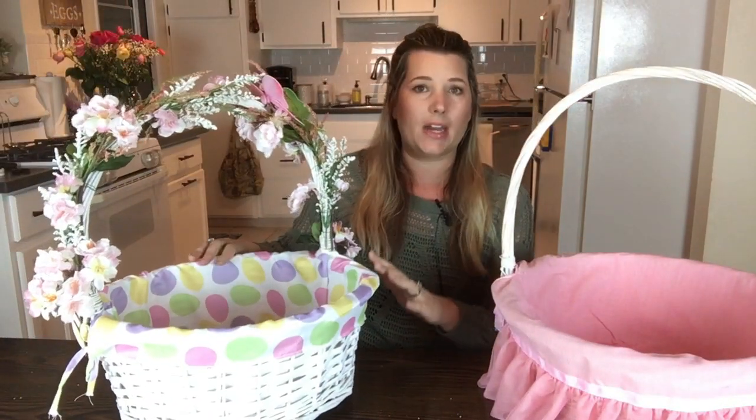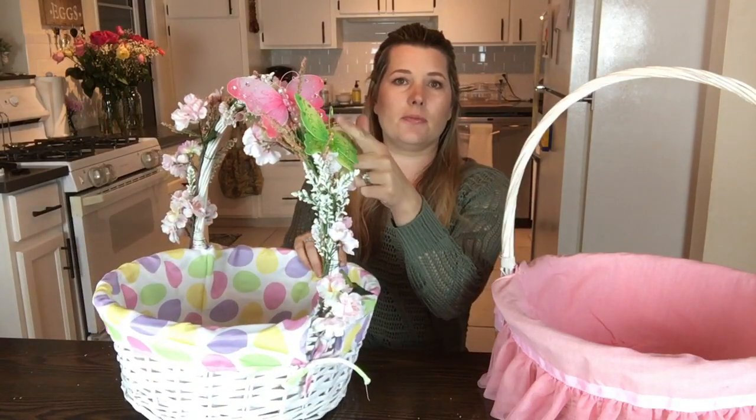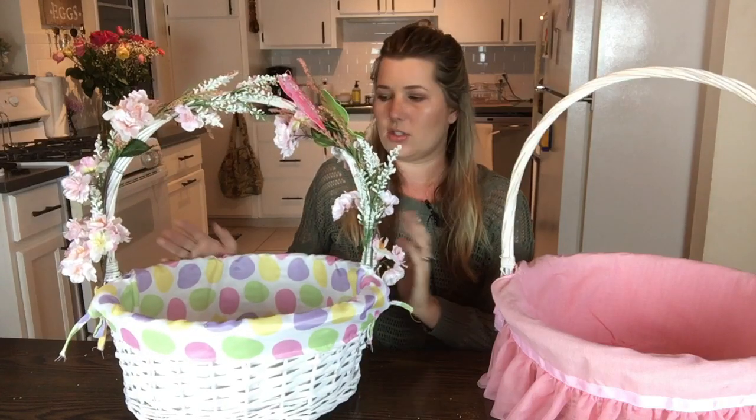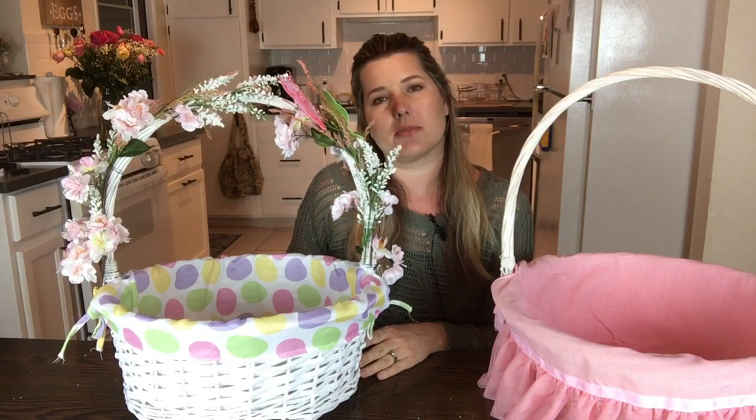So I have two daughters, so I have two Easter baskets to show you — one of which I have done nothing to yet, and the other I have finished adding some embellishments to. I just used some fake flowers and a few butterflies, and I think it turns out so much nicer than just leaving everything plain the way it comes from the store.